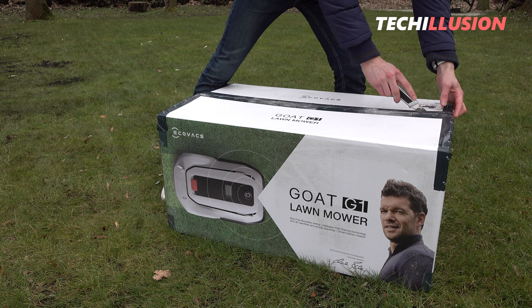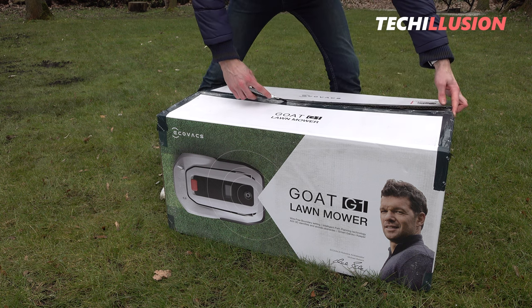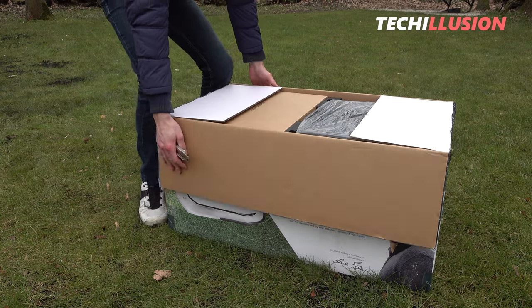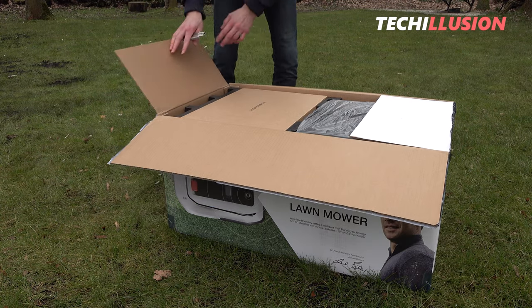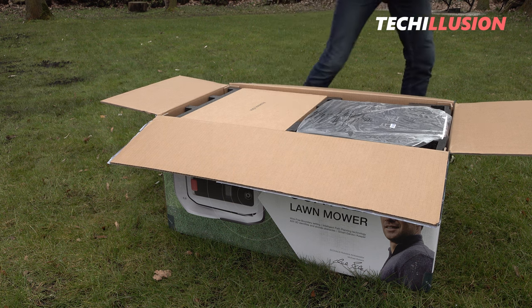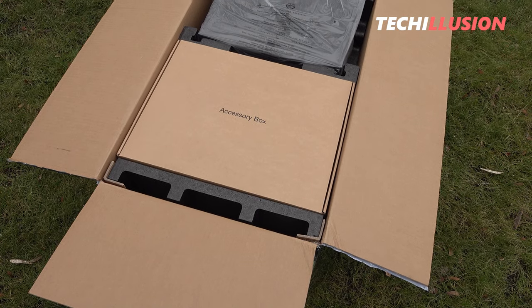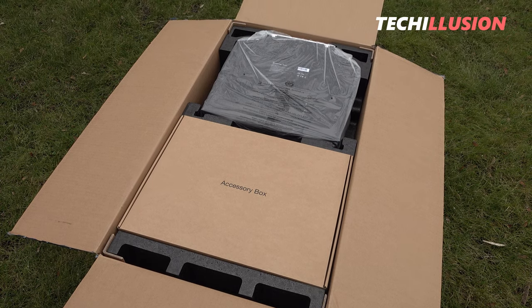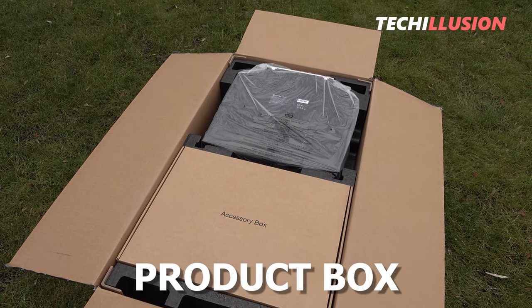The Goat G1 is one of the first mowing robots that does not require the annoying installation of a boundary wire, has a systematic mowing pattern, and avoids obstacles using cameras and artificial intelligence. That sounds more than promising, but whether it really delivers on its promises, we'll find out today.